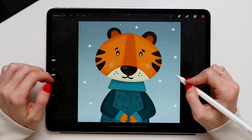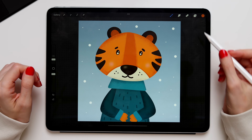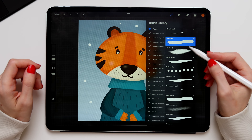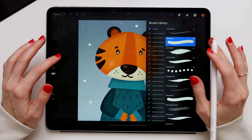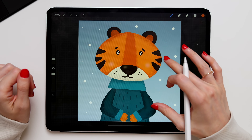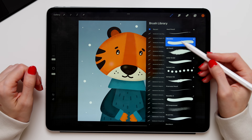Hey guys! In this step-by-step tutorial I'll show you how to create this cute little tiger in Procreate. We'll use a square canvas and only two brushes that are already in Procreate: the monoline brush for drawing and the 6B pencil brush for shading. I will also leave the link for my color palette in the description below, but if you want to use your own colors that's totally fine. This is a shorter version of the tutorial — if you want to watch the full video you can find it on my Patreon.